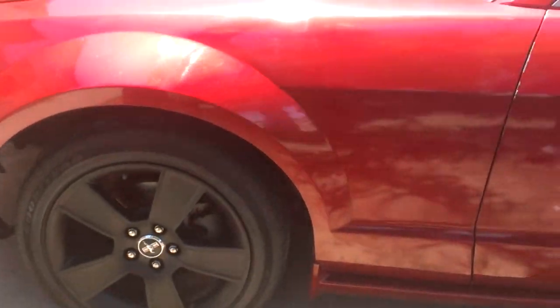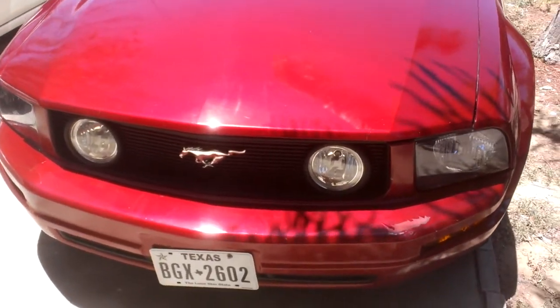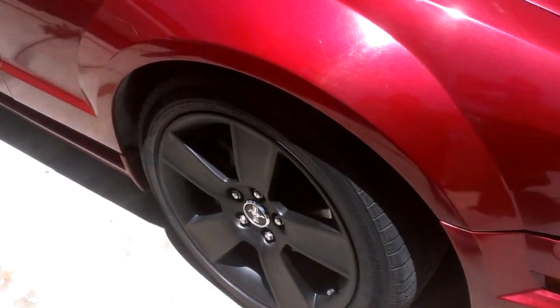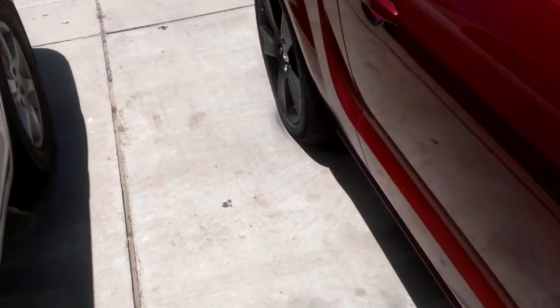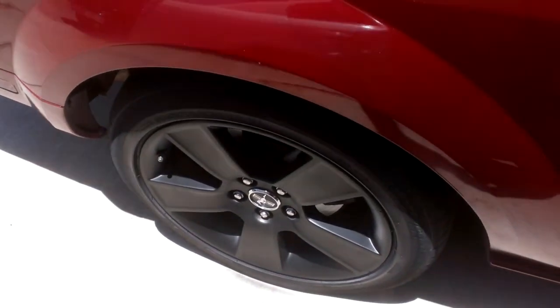I want to put more. I need to paint the fender on her. This is a six cylinder, but she don't look like one. She has a BBK cold air intake, an Air Raid throttle body spacer, Flowmaster, and a chip.